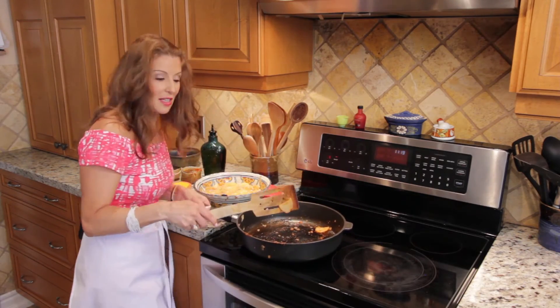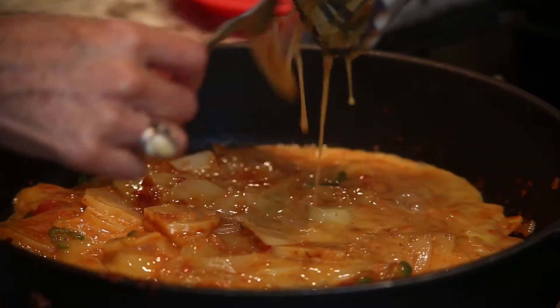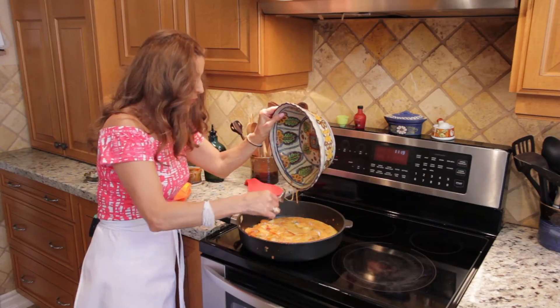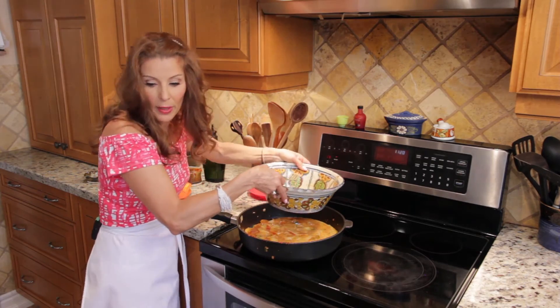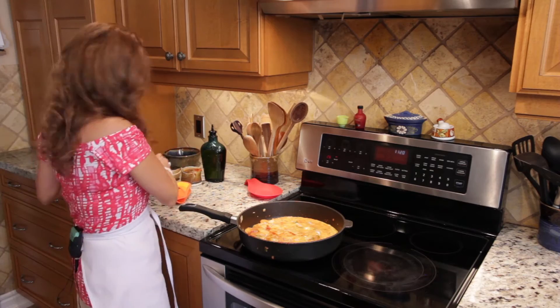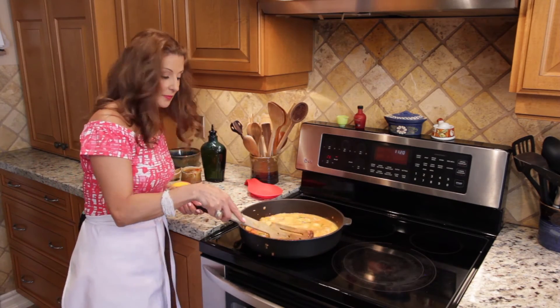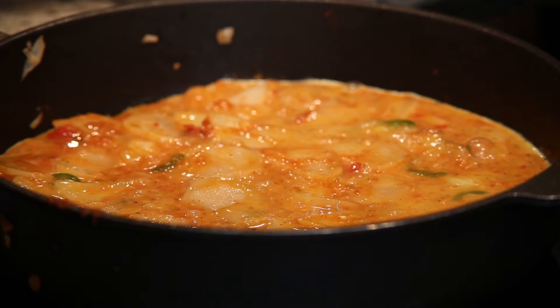Shake it a little bit, then in goes the egg. This dish is perfect for brunch when you have company, for a lunch on the weekend, or to make it on a Sunday and bring it to work during the week for your lunch.